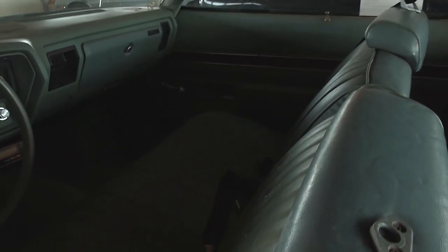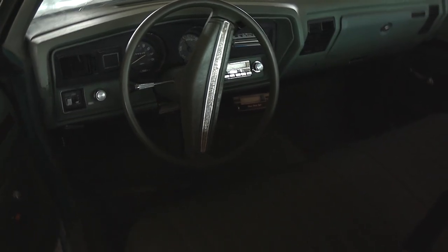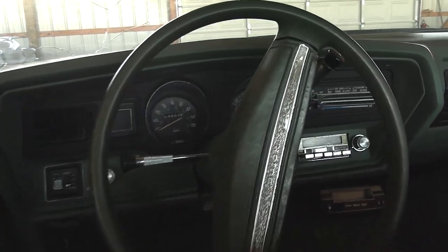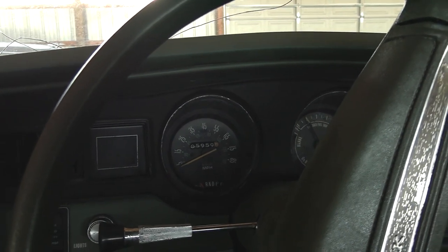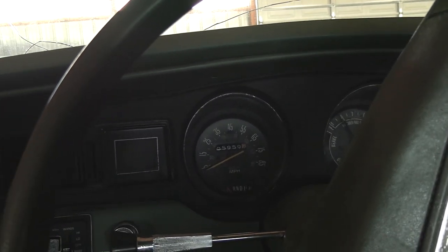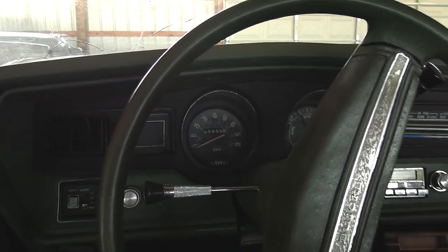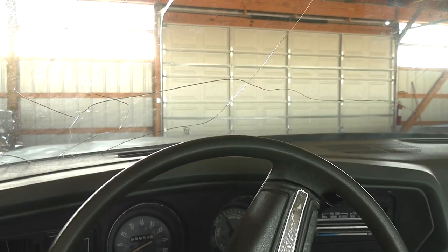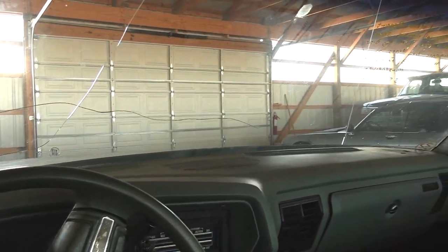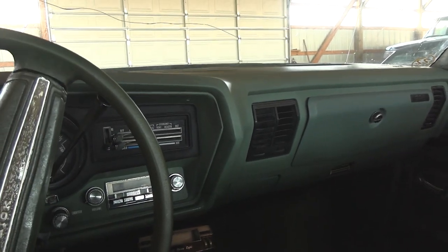It looks to be all original on the inside — a split back bench seat with headrests, all original dashboard and gauges. It's got the 85 mile an hour speedometer from that time period, and it looks like it's got 105,959 miles on it. Dashboard looks pretty good, no cracking. And it is a factory AC car.